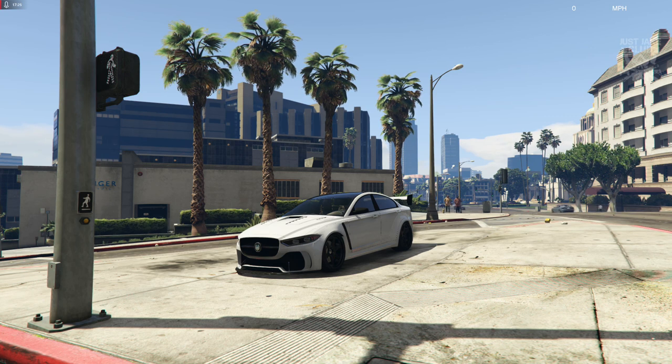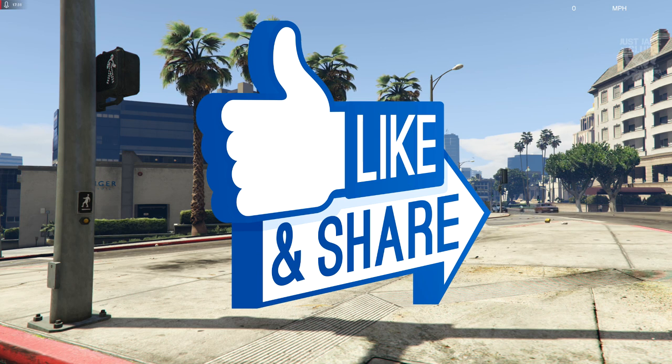So on that note I'm going to end the video there. I hope you guys did enjoy — if you did please smash that like button, and if you haven't already subscribe to my YouTube channel for more GTA 5 videos like this. Until next time guys, I'm out. Adios.